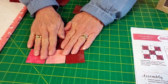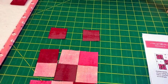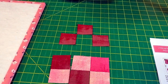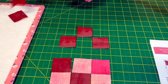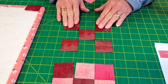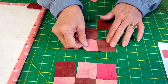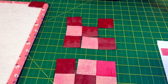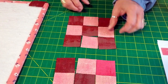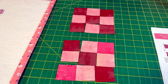And then we're going to make only one of the next one. It just has two colors — that's right, only two colors. So a typical nine patch — this is the one I had two extras of.